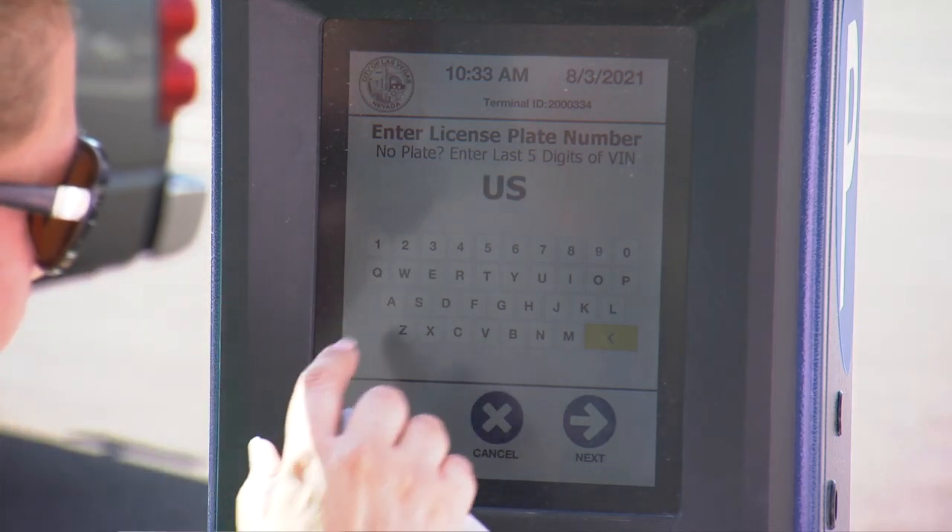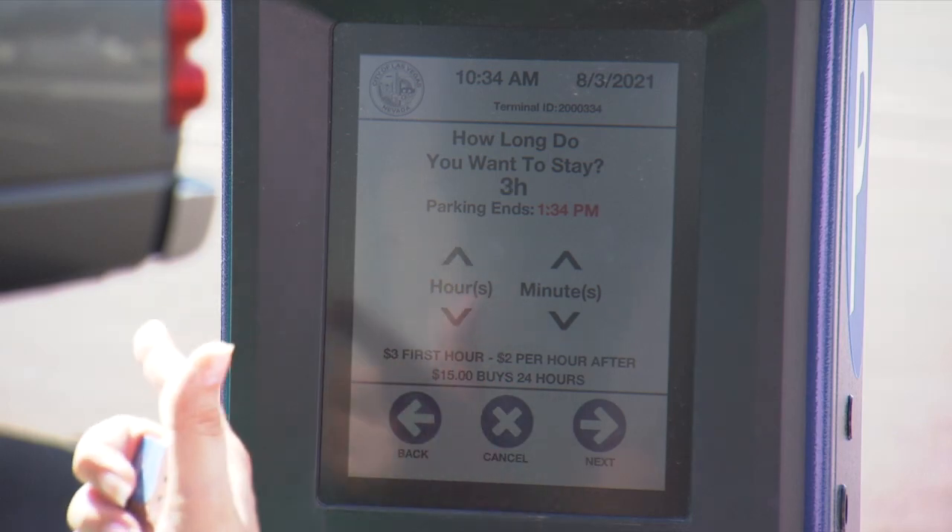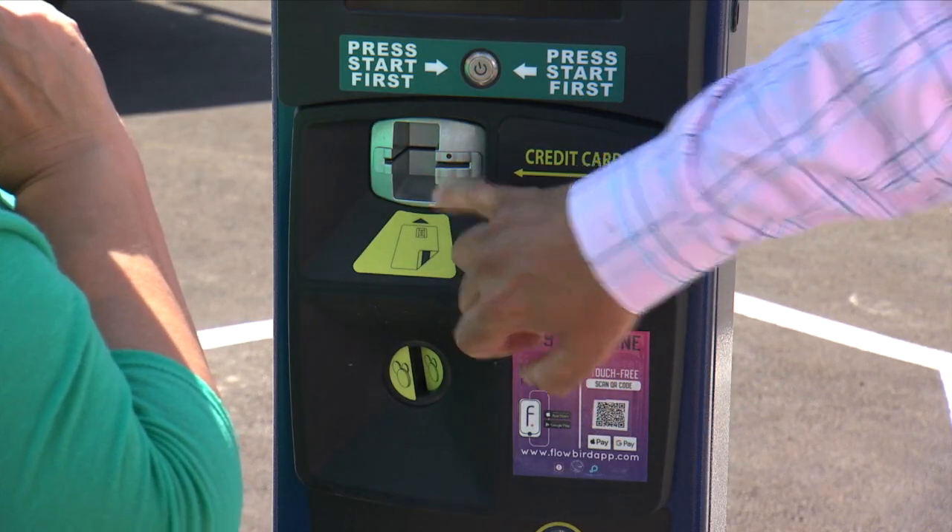This is where you enter your license plate. This is where you enter how long you anticipate you're going to stay. At this point you just enter your credit card there.